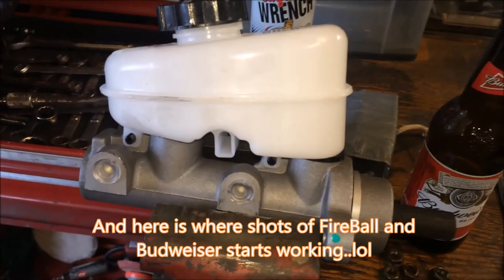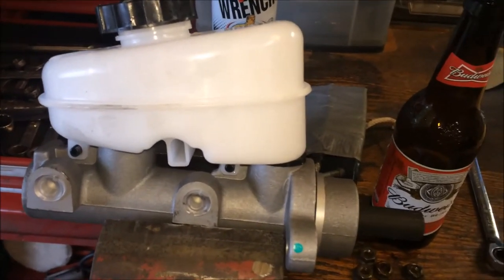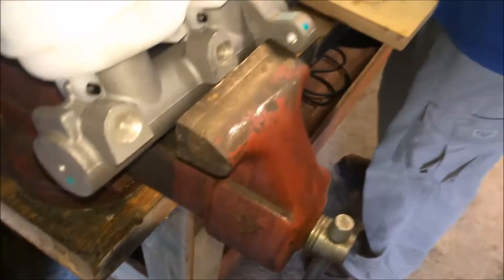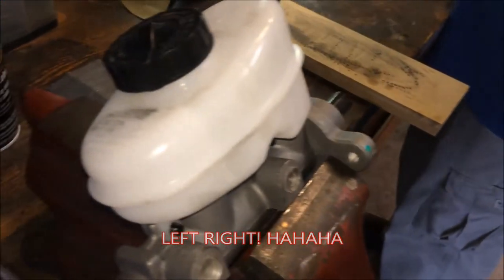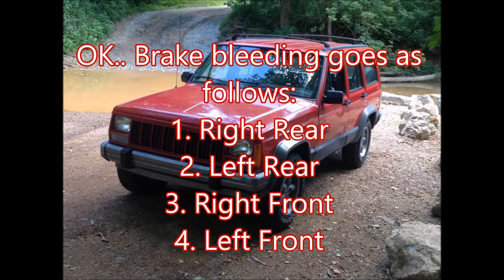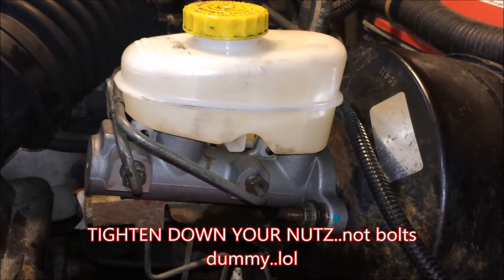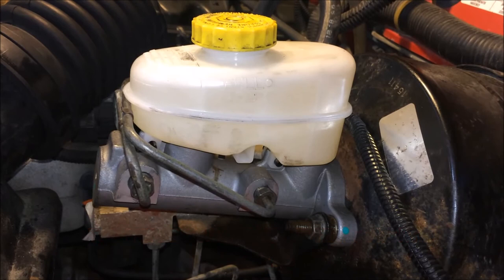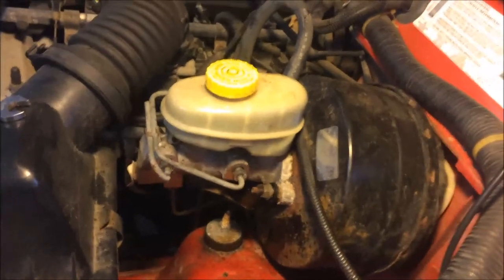The bleeding order is: right rear, left rear, front right, then front left. You always want to end with the wheel closest to the master cylinder. Get your master cylinder put back on with the bolts tightened down, install your brake lines, fill it with fluid, and that is it for the master cylinder install. Next, check out the video on bleeding the brakes on the XJ.